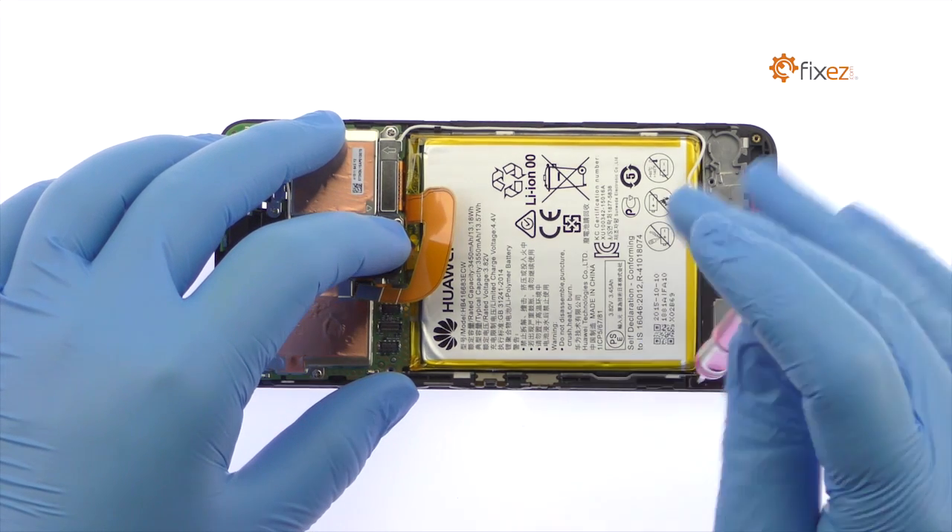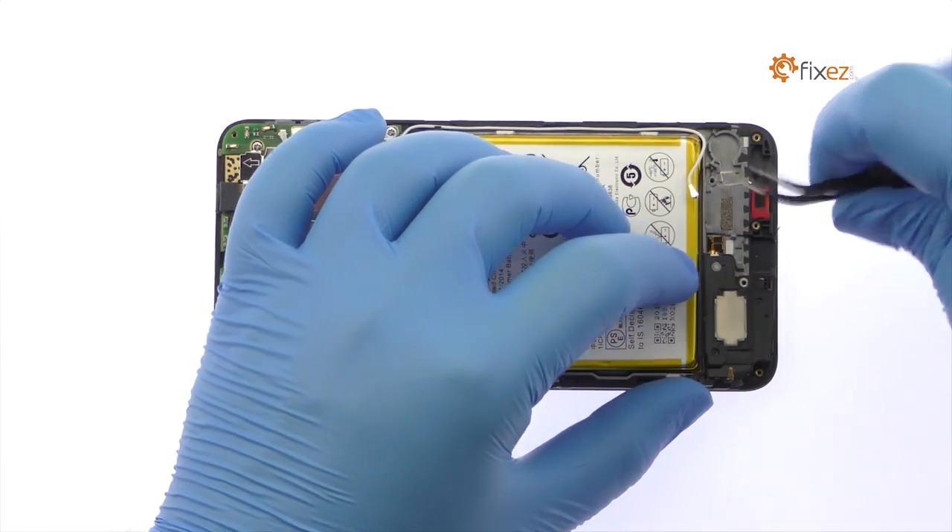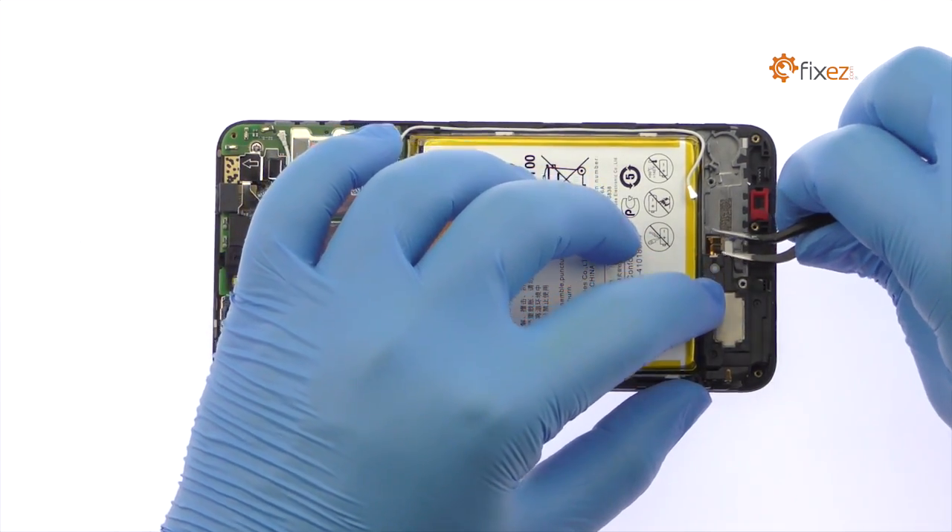Remove the Phillips screw. Use the tweezers to peel up the spring contacts and remove the Nexus 6P loudspeaker from the phone.